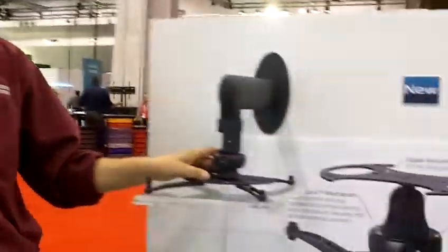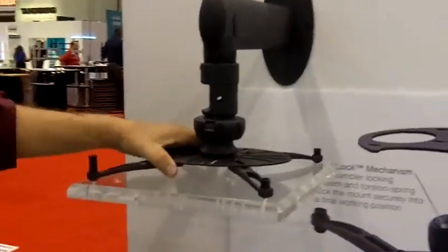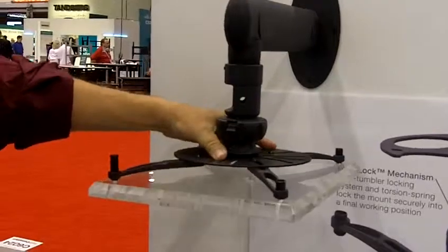My name is Tom Nowak. I'm the marketing manager at Premier Mounts and I'm going to introduce a couple of our new products. One of them is the Spiral Lock. We call it the fastest projector protection installation mount in the market.